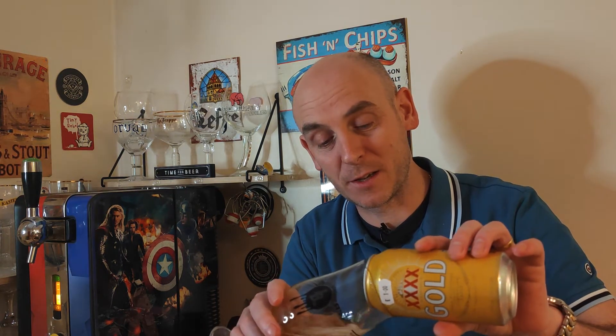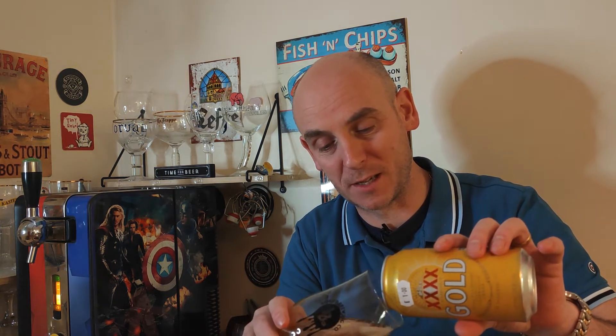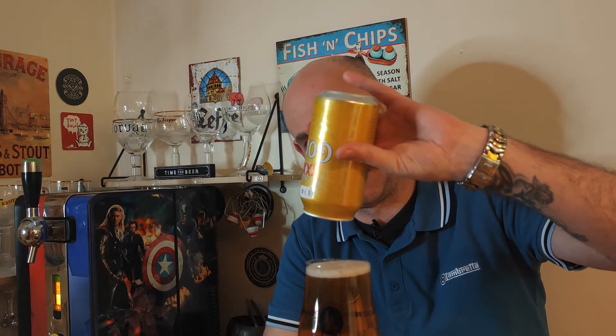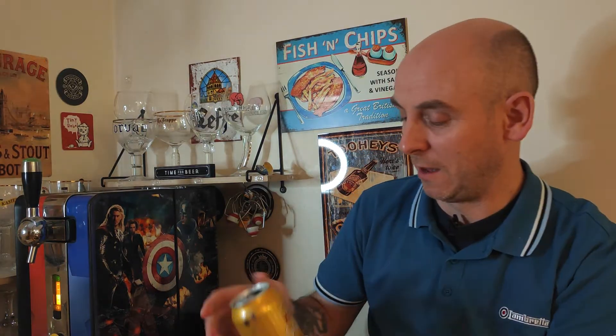Let's crack on with this one. Let's get it out in a glass and see how she looks, how she sniffs, and how she tastes. When I was first going into pubs, sort of 15, 16, 4X was everywhere and I did used to drink it. I haven't had it for years — absolute years. So I saw it in my local off-licence. This was a pound. I thought it's got to be worth a go for a pound.